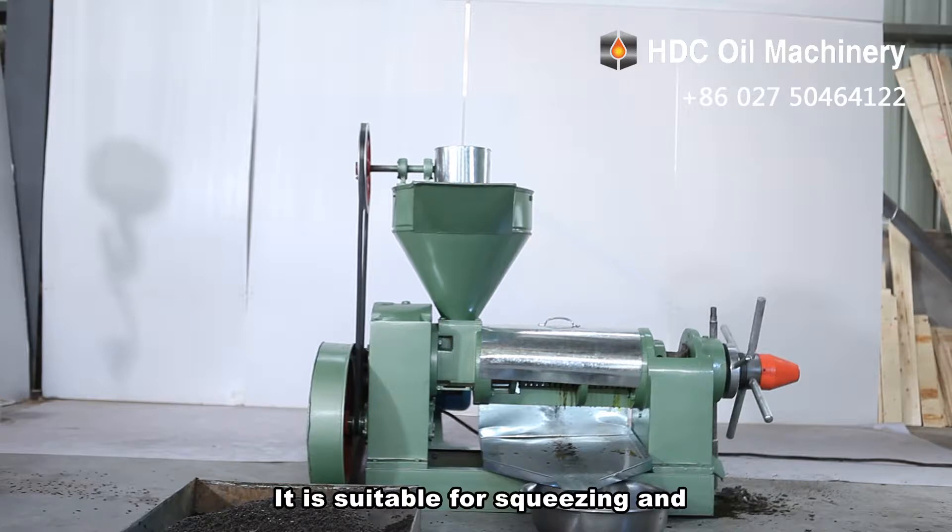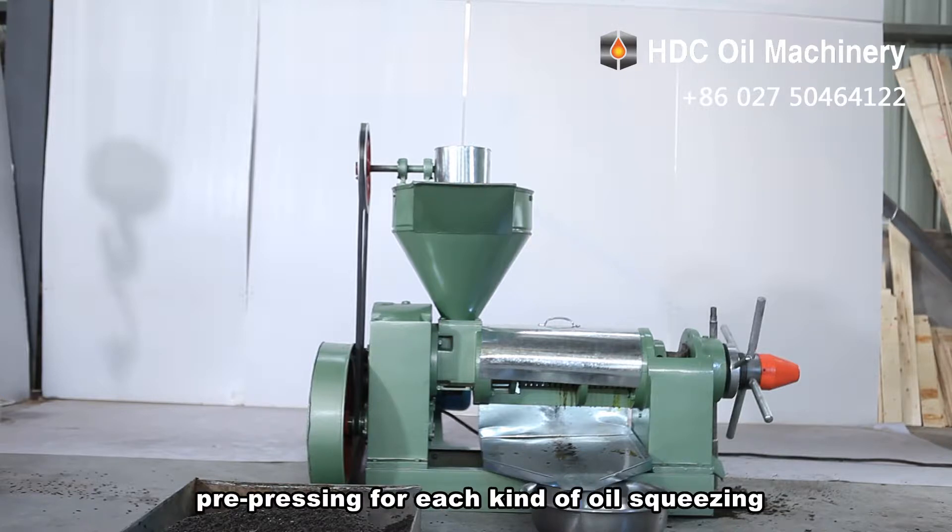It is suitable for squeezing and pre-pressing for each kind of oil squeezing. Characterized with reasonable structure, reliable performance, and simple operation,